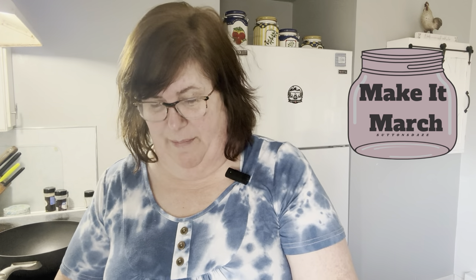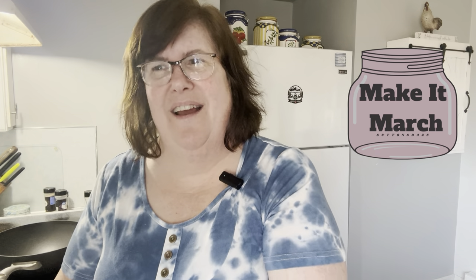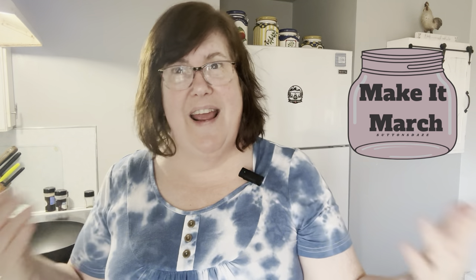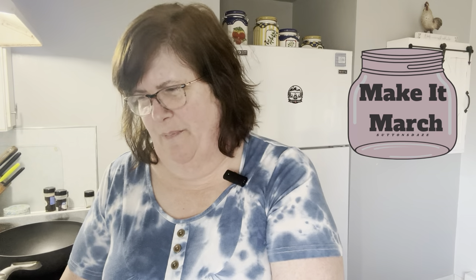I appreciate all of you stopping in today for Make It March. I love this collab. It is put on by Lisa at Sutton's Days. In January we had Canuary where we canned and canned things, but then everyone wants to know what do you do with it. So Lisa came up with Make It March last year, and every day in March you're going to get a new idea of what to do with your home canned goods.